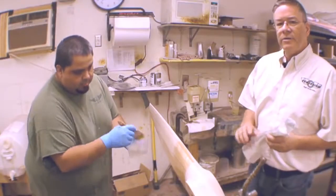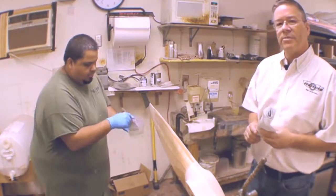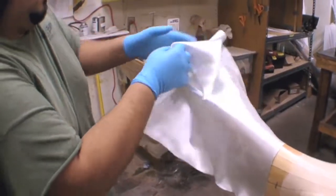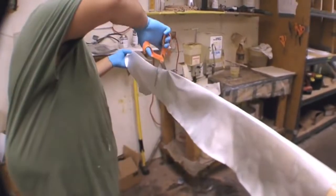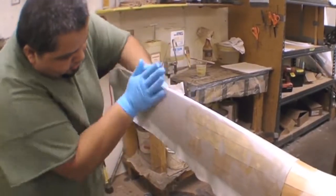After carving, a lot of our propellers get a fiberglass covering over them for environmental protection. We use a wet layup system using a two-part epoxy and a fiberglass cloth that is squeegeed and peel-plied over for application.